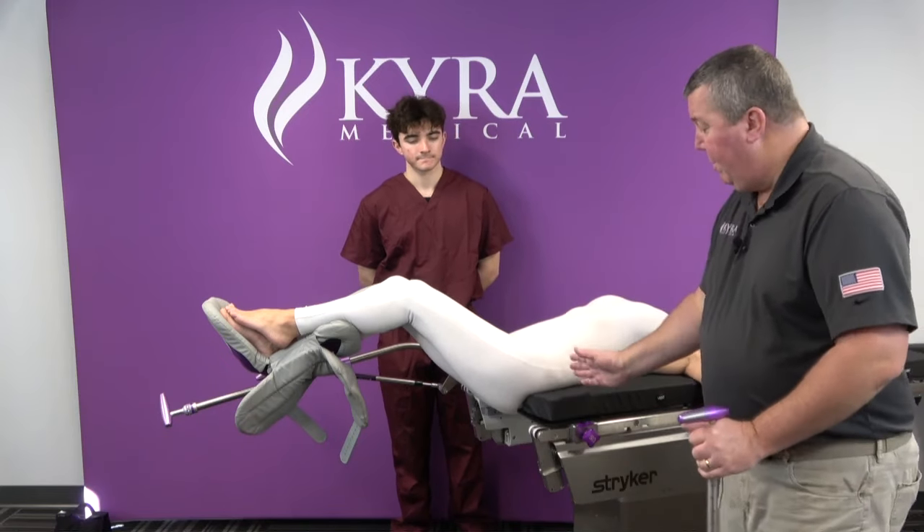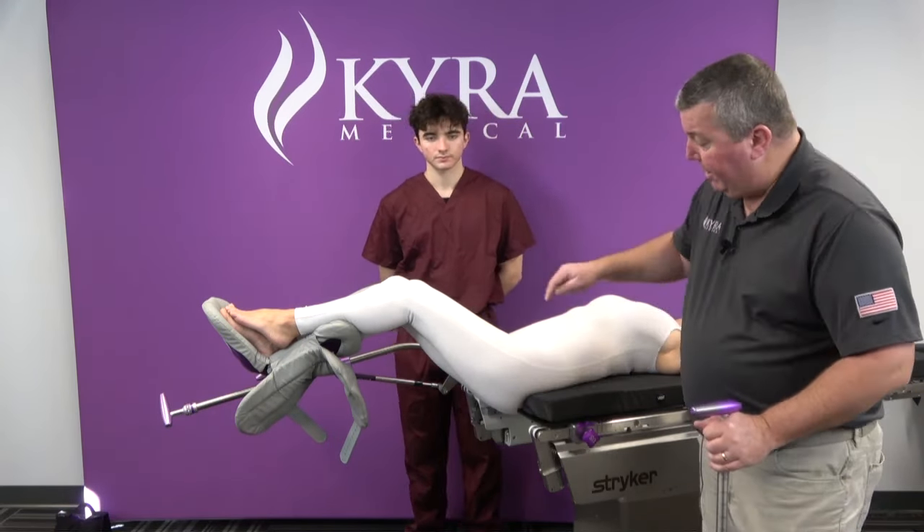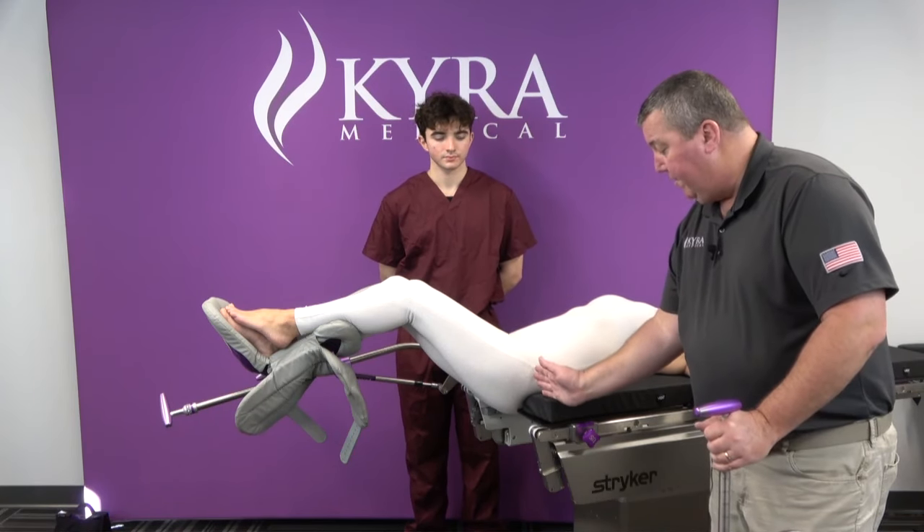We have the patient at the table. We want her scooched all the way to the lithotomy end of the table — that's typically the end of the table with the cutout. And so we've got the hip lined up.